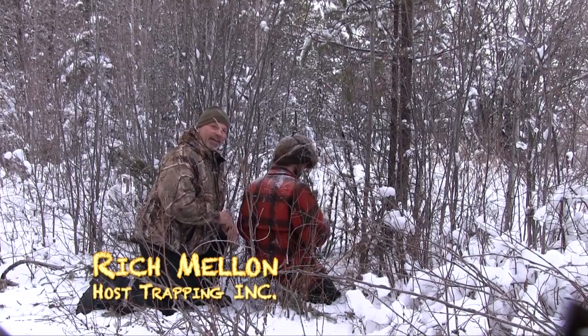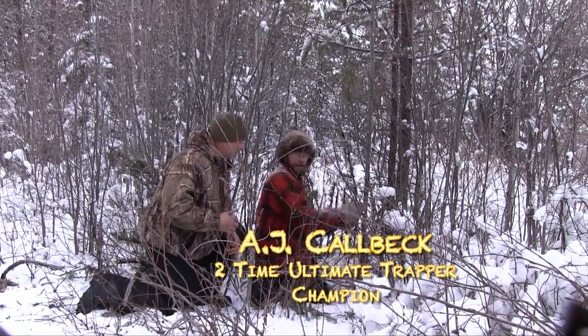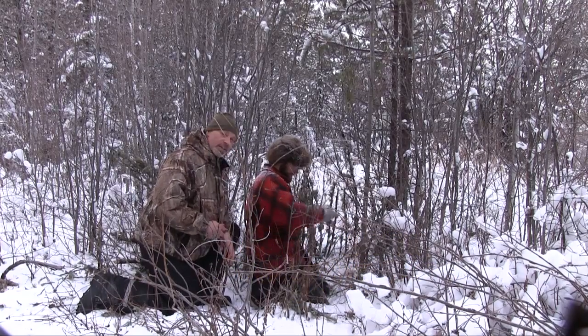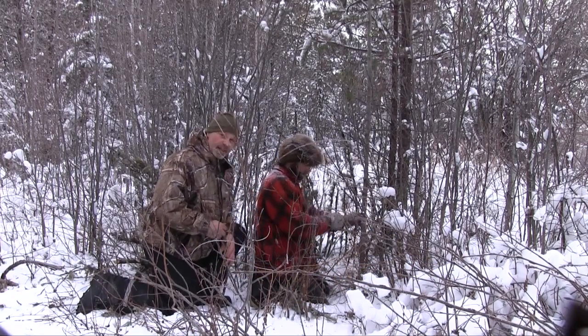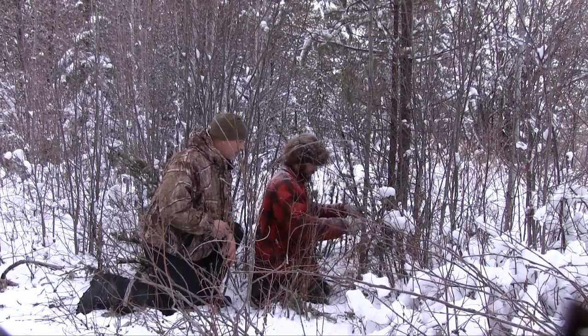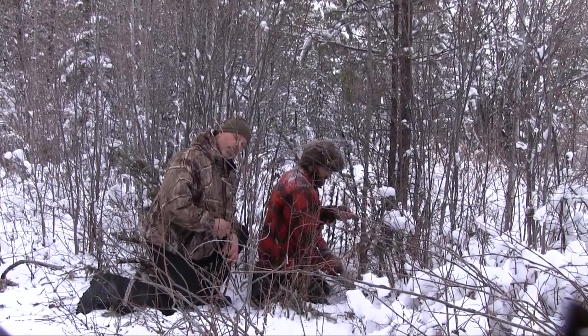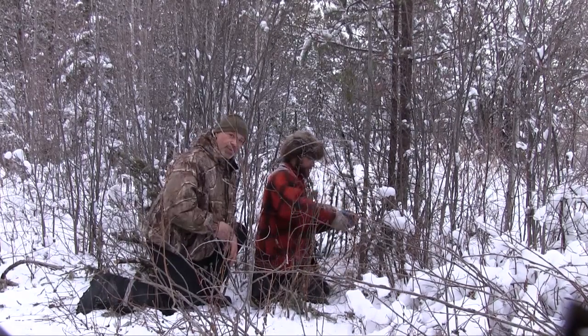Hi, welcome to Trapping Inc. I'm Rich Mellon. I've got my guest here today, AJ Kallenbach. Say hi to everybody, AJ. Howdy. We are setting up link snares. AJ's had great success with this cubby system that he uses and we're gonna set a whole whack of them over here in the next few days. This is number three today, and it's only gonna get faster and faster, so stick around. You're gonna enjoy this one.